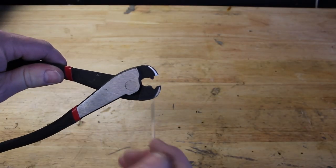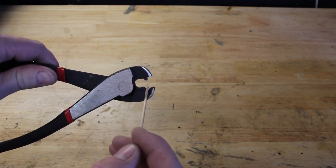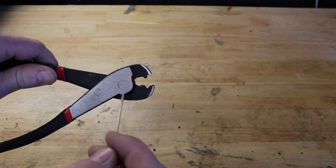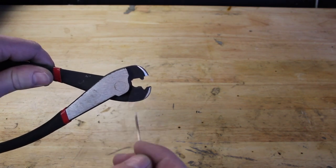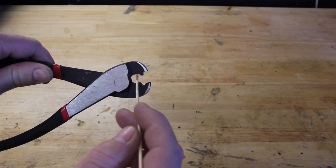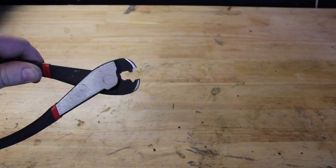Now that we've modified our tool, you can see the only thing that's left is this section right here — this point and this relief — and that's what's going to form our bead when we squeeze the aluminum tubing. I've rounded the nose off, I've taken the cutting portion off, and I've smoothed this area out a little bit.